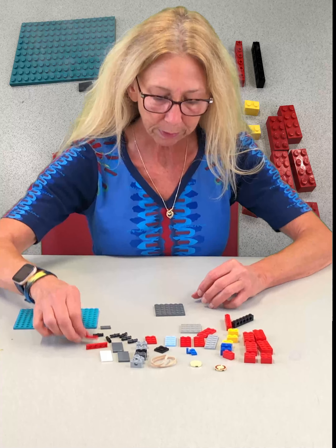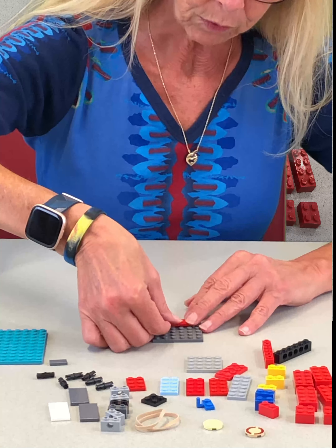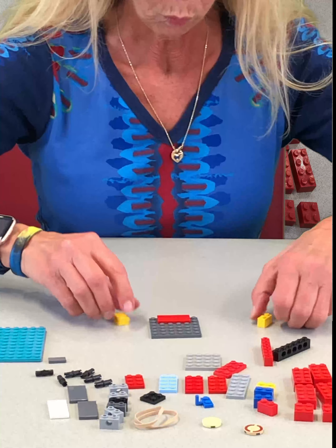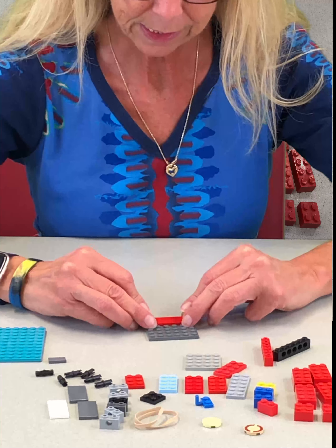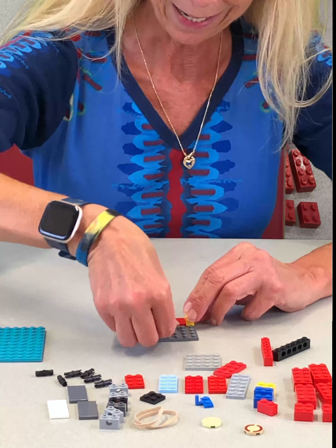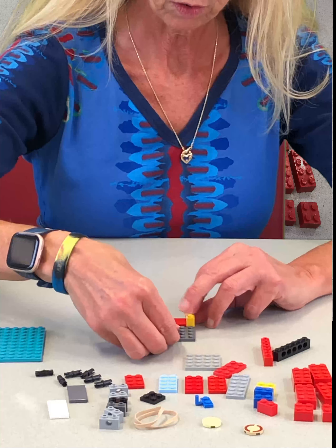We're going to start with a square plate, six by six, and a couple of tiles — one by fours — and one by two bricks on each side of that, a one by two tile there. Another tile, two by four, goes right there.